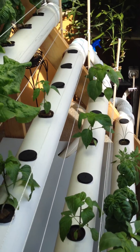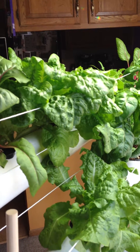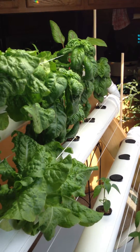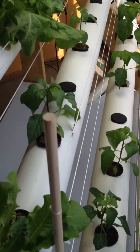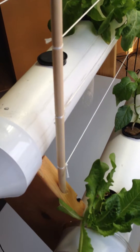It lets me grow stuff that gets a little bit taller than just the lettuce that I have up here. It seems to work pretty good with the basil, which gets kind of tall. It took a little while to actually string the string across, but now that it's in place it seems to be working really good.